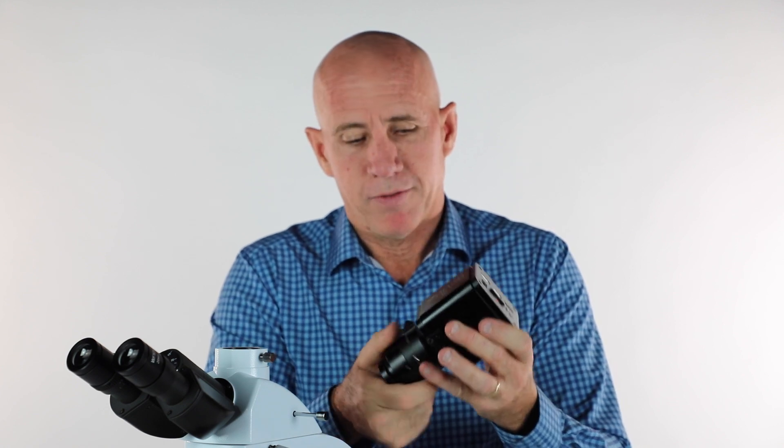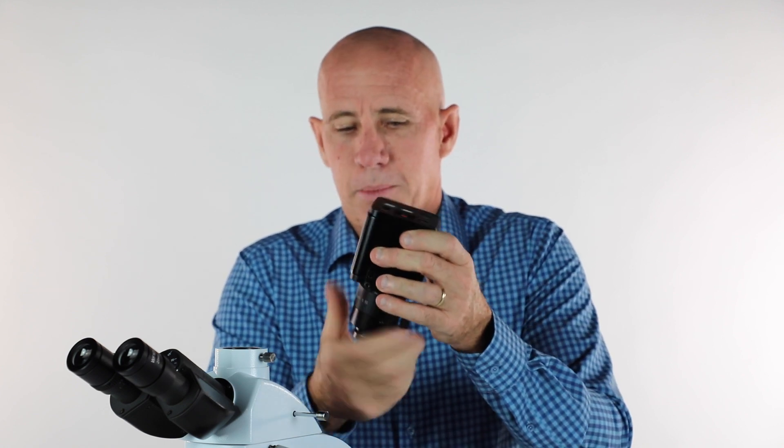Not all scopes have the 0.5 lens, but the i4 is set up nicely to match up for most all of our cameras. If you did have a one-inch sensor — a much bigger sensor in a camera — you would use a 1x pipe, and we have those. But right now we're matching up nicely with a 0.5x lens.